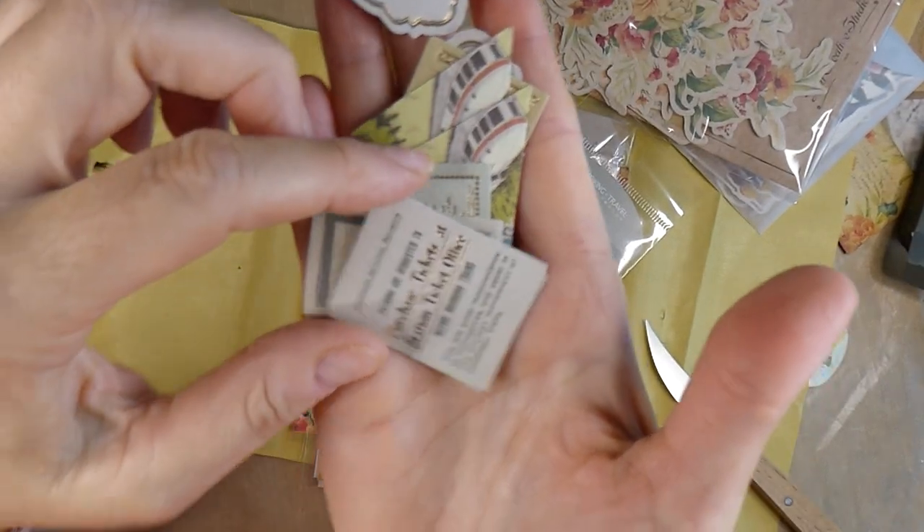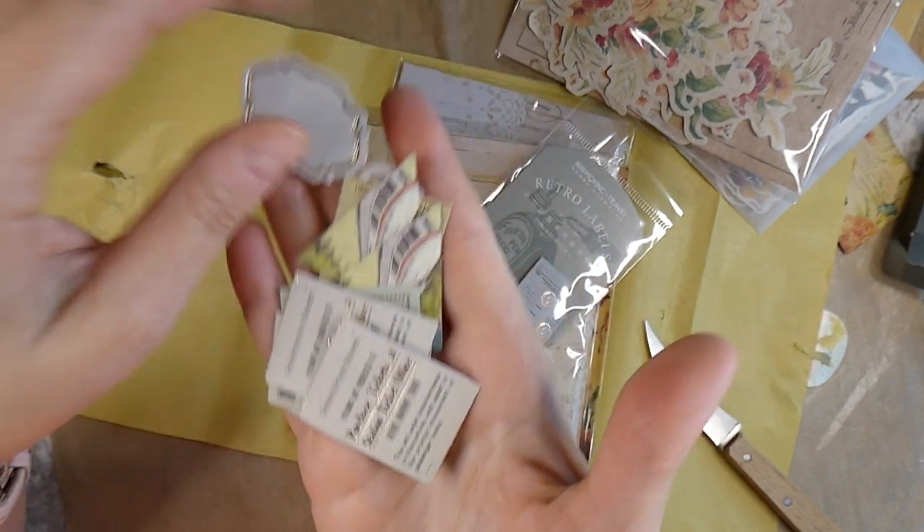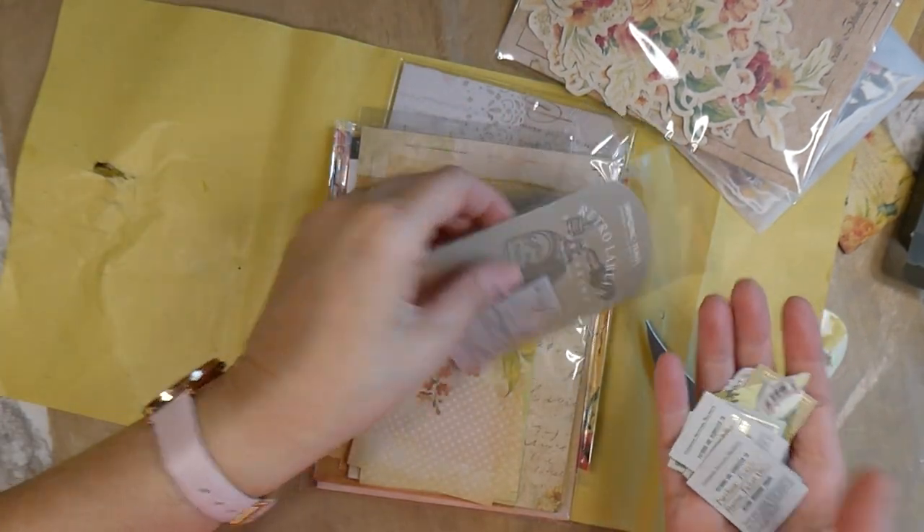Isn't that gorgeous? It's very similar to the stamp, that cling stamp. Again, you get two of each design, and wow, these are going to be beautiful in my own journaling. It's kind of making me anxious to do a spread in my journal. Retro labels — so you get a little pack of these. That's really pretty. Again, it looks like you're getting two of each design, and there's quite a few in that.